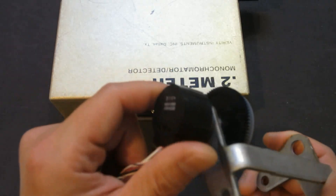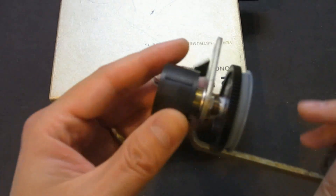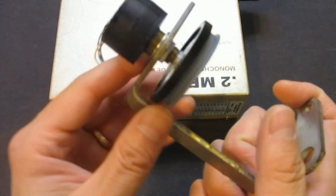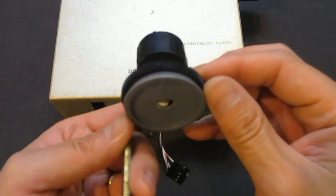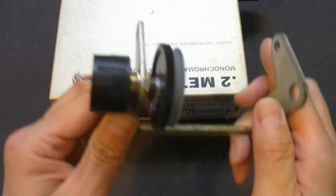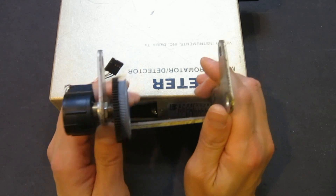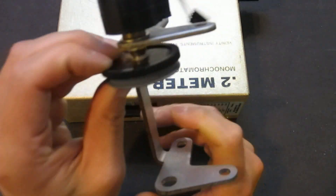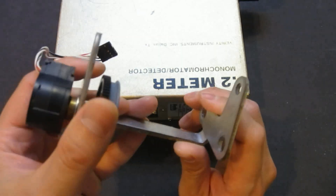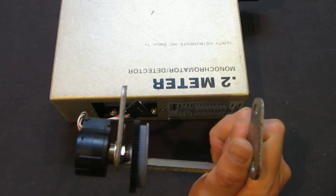I might have actually obtained it from somebody else, but I don't remember. Anyway, it's a very nice and smooth optical encoder. I had lots of these kinds of gears from various printers and stuff like that, so I glued two together very crudely so that I can put a cogwheel belt over it.